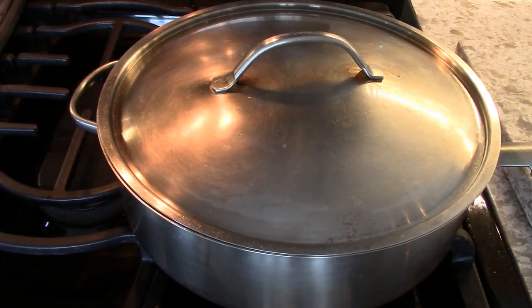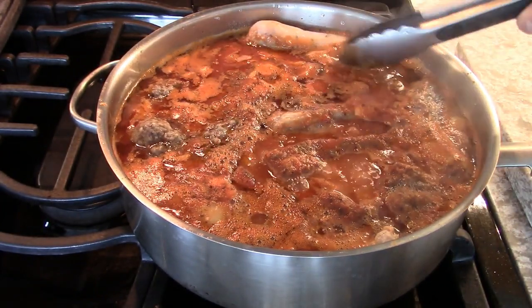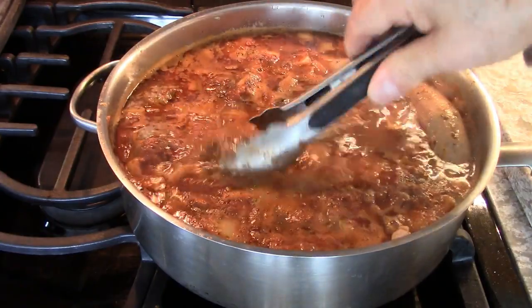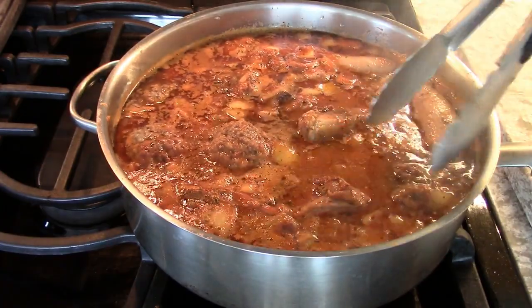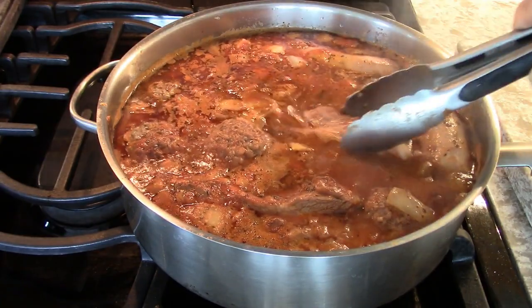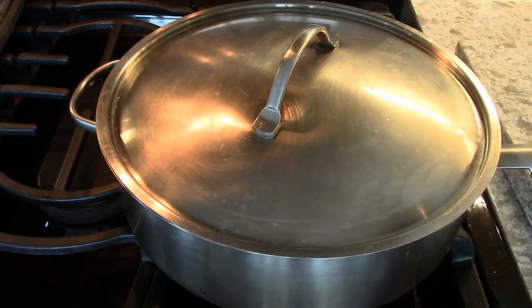So it's been one hour. Let's take a look and see — that's on the lowest setting, simmer. Just turning these. Take a look at the meatballs. The ribs. Everything is cooking nicely, very nice. I'll give this another half hour and take a look at it again.